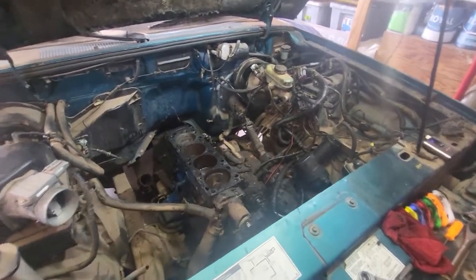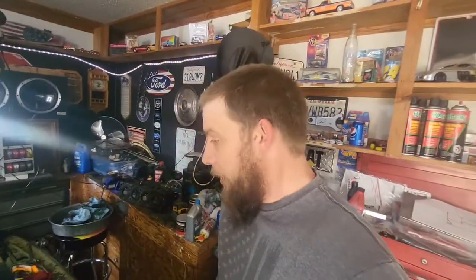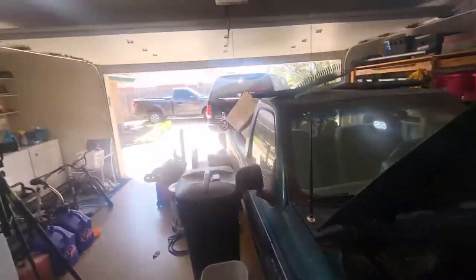That doesn't necessarily mean this is the end of the line for this project — not at all. I just got to get another engine for it. That means I've got to move it out of here because I can't get this engine out with the way it's sitting, so that's going to have to be another day. We've got plenty of stuff to do on the Excursion and plenty of stuff to do on the Explorer, but hey, thanks for watching — we'll catch you next time.